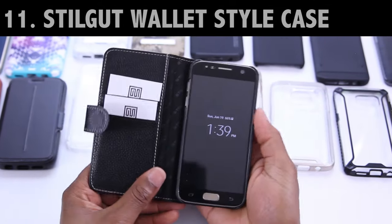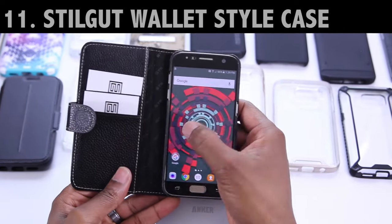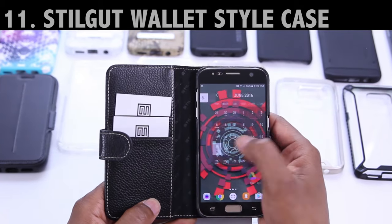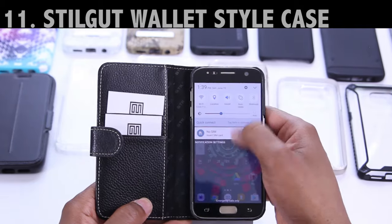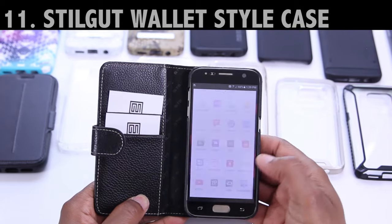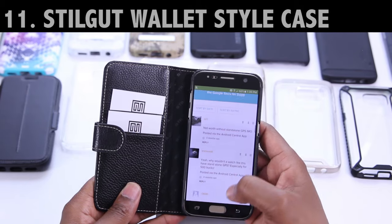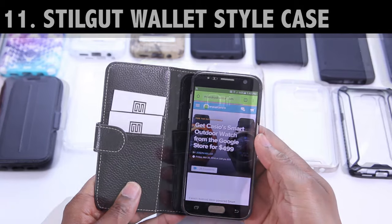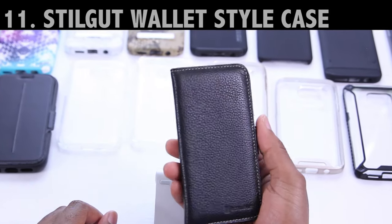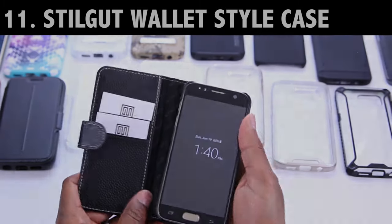Same brand, different case — this one's by Stilgut as well, and this time it's their full wallet-style case. It's genuine leather in black, but it does come in multiple colors. Just like the last two cases, wallet-style cases are some of the best that you can pair with your tempered glass screen protector. This is another one you can pair with your tempered glass protector. Again, the main consideration is pricing — do you really want to spend this much to protect your phone? It feels amazing in the hand. The Amazon link's down below.